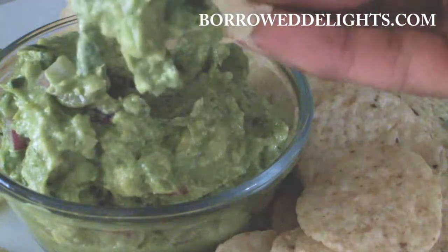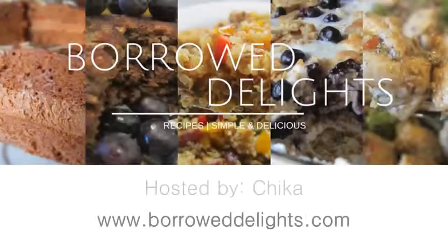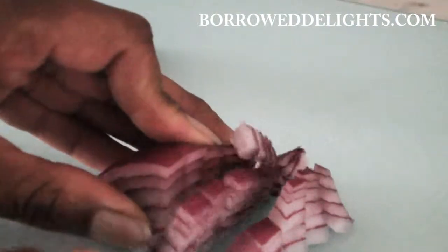Hi guys, this is Chika and today on Borrowed Lights we are making my homemade guacamole. To start, you're going to finely dice some red onion and then set that aside.